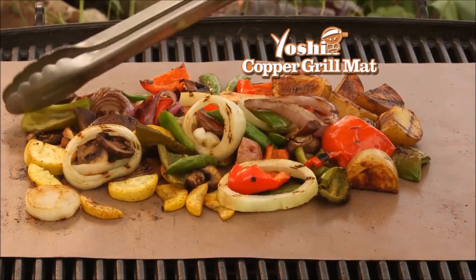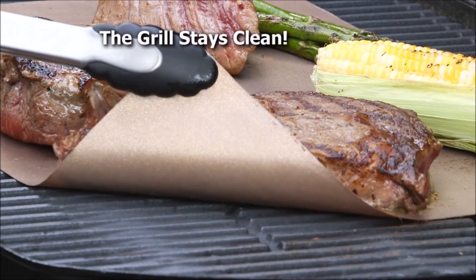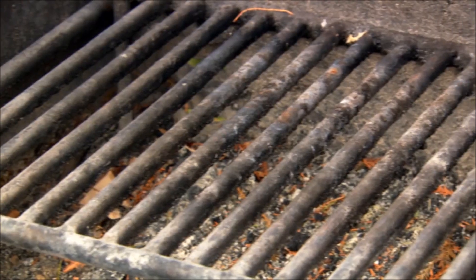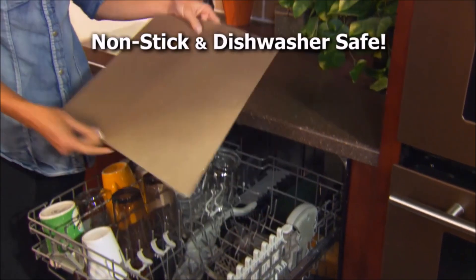Watch this — grill onions, peppers, mushrooms, potatoes. Nothing falls through the cracks with the Yoshi copper grill mat. It grills your food evenly and the grill stays clean. Those campground grills are gross, but our nonstick mat keeps your food off the grate — and it's dishwasher safe.